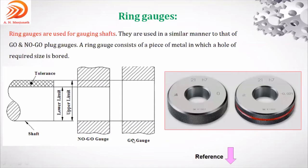Go gauge always represents maximum metal condition. No-go gauge represents least metal condition. For the shaft, go gauge is designed with respect to the upper limit of the shaft.